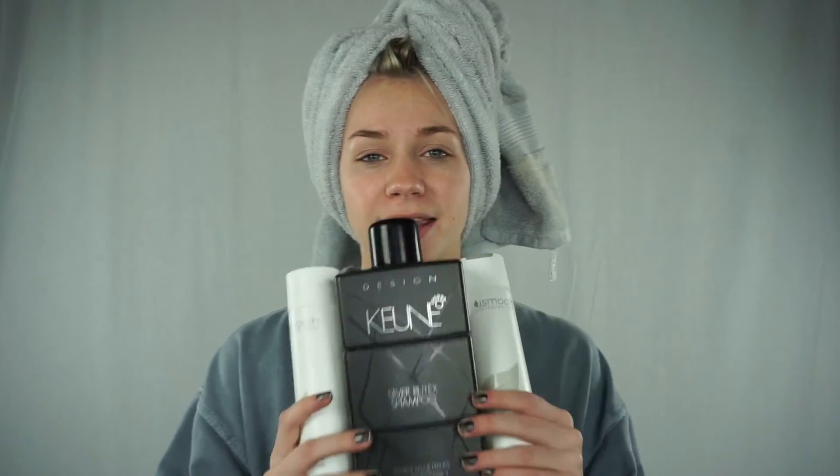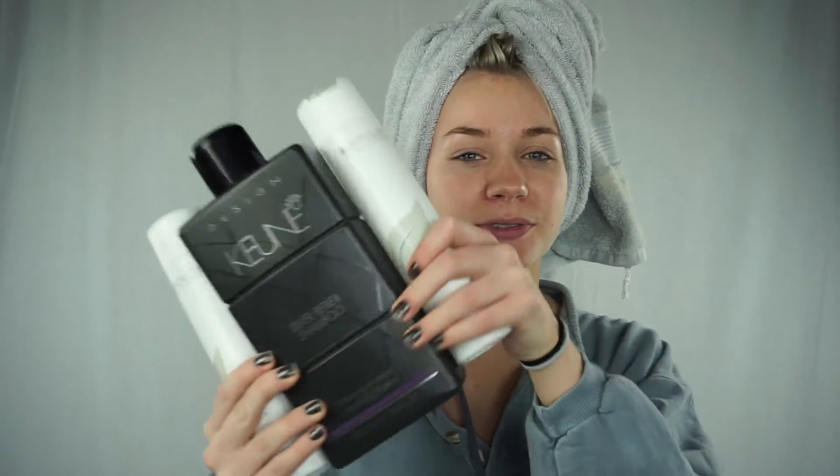I absolutely love the YouSmooth shampoo. I love all of their products, but I especially love the shampoo and conditioner because it has just brought life back into my hair and makes it really, really smooth. That is something I was afraid of when lightening my hair — I didn't want to jeopardize the soft texture — but this has definitely helped to revive my hair. So these right here are the secret ingredient to me maintaining beautiful, blonde, bright, soft, silky hair.